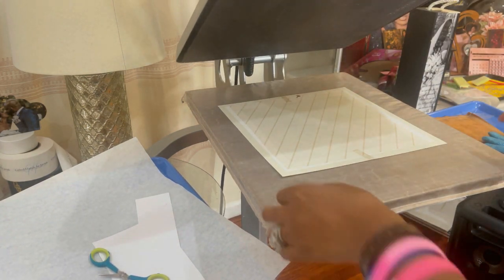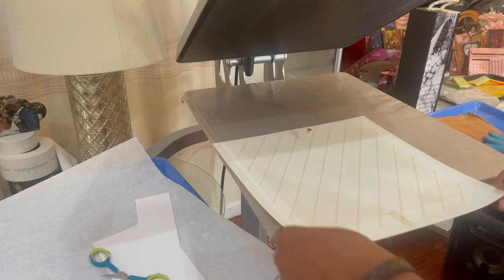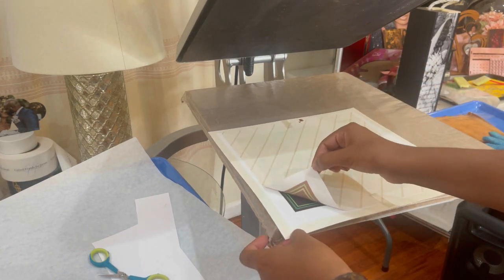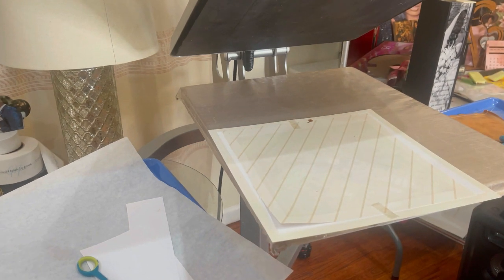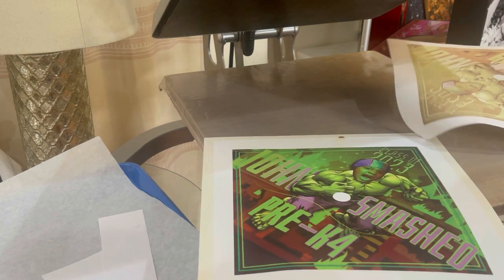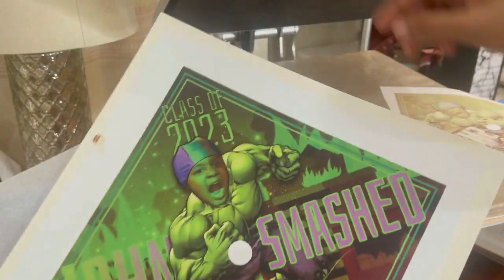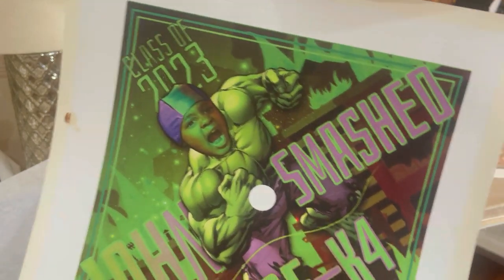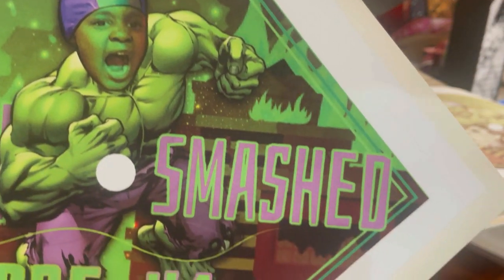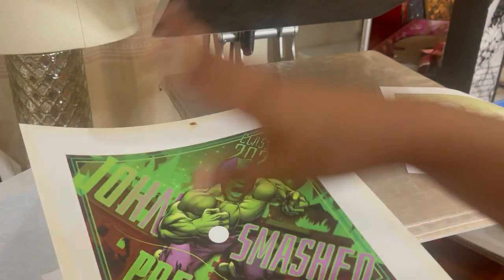Let's see what we're working with. I need to clean my heat press because there's some residue, but let's see how this looks. And it came out gorgeous — y'all see those colors? Don't worry about the residue marks from the heat press because we have to trim around this anyway. Look at those colors. Wallace Up dye sublimation paper — yes! I'm going to take you back over to the table and we're going to continue our project.